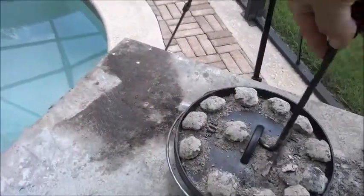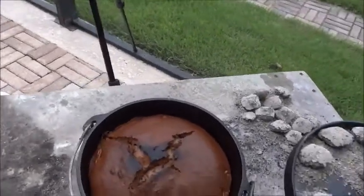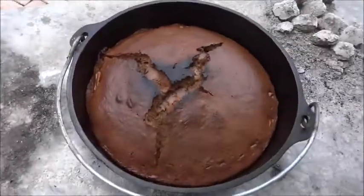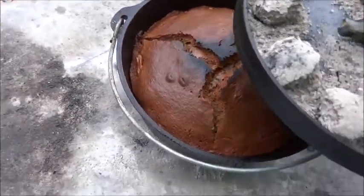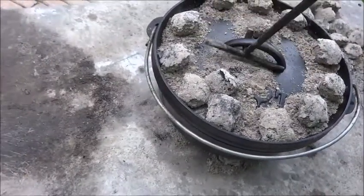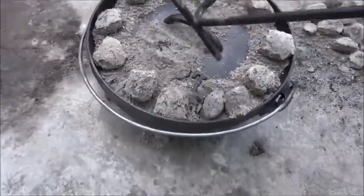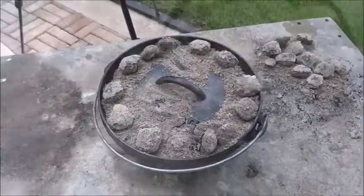We set our timer for about 25 minutes to go take a look, and wow, it's really risen up. You can see it's got a little burn at the very top from the lid. We're going to make sure those coals are pushed out to the sides — unhook that and push the coals out, since it's risen really tall in the middle. Then we'll go get a skewer and test it.